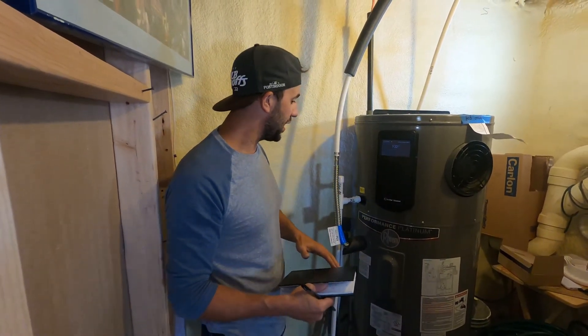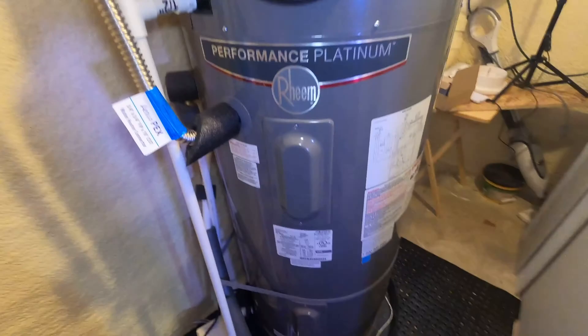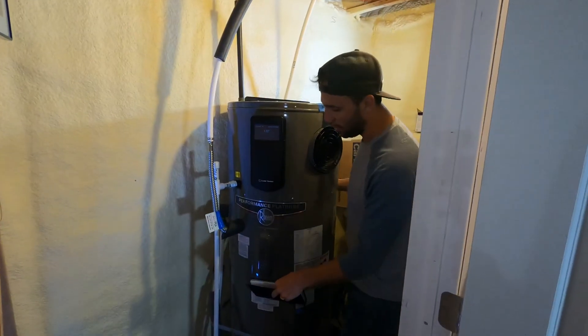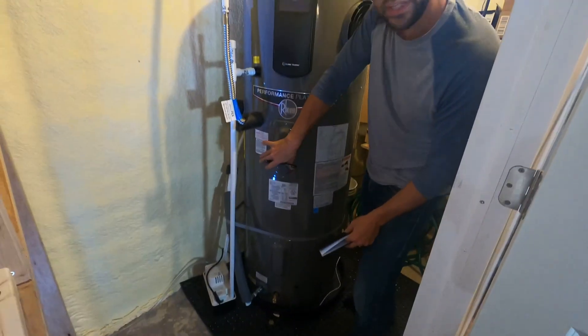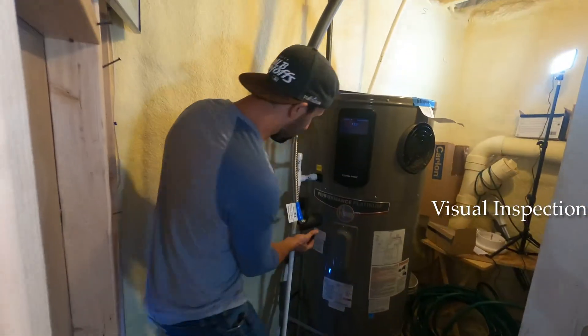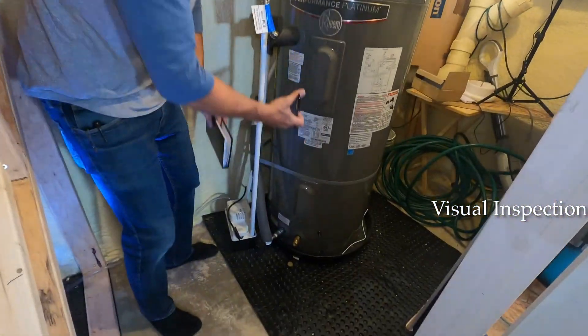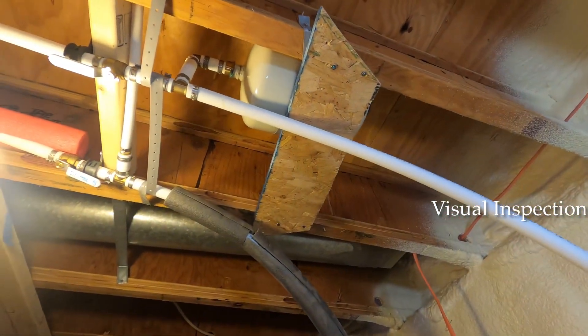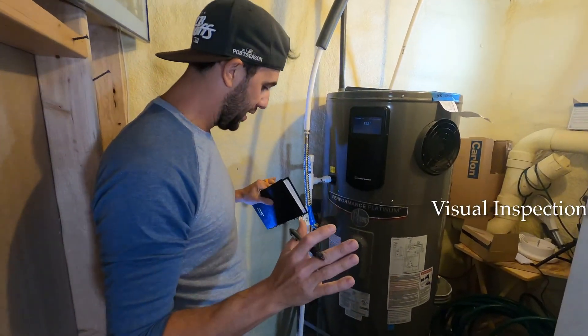What I was doing here was a visual inspection — making sure nothing was bulging. I went around the whole unit making sure there's no leakage. This is actually where the heating elements are; you want to make sure this isn't leaking. Check all your plumbing lines, look around, make sure nothing looks out of whack.